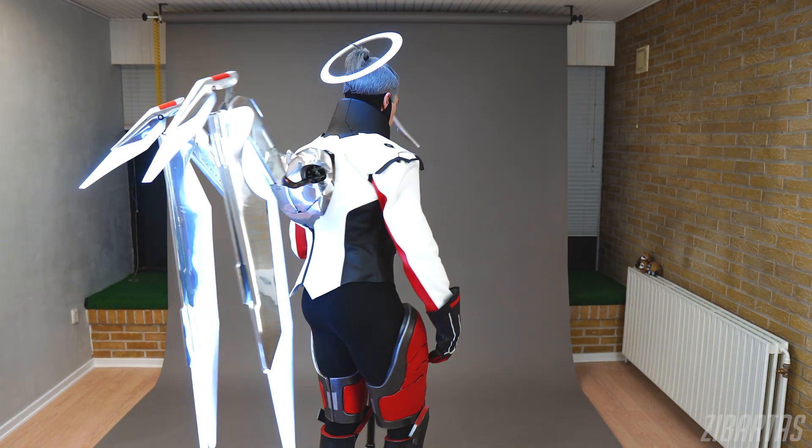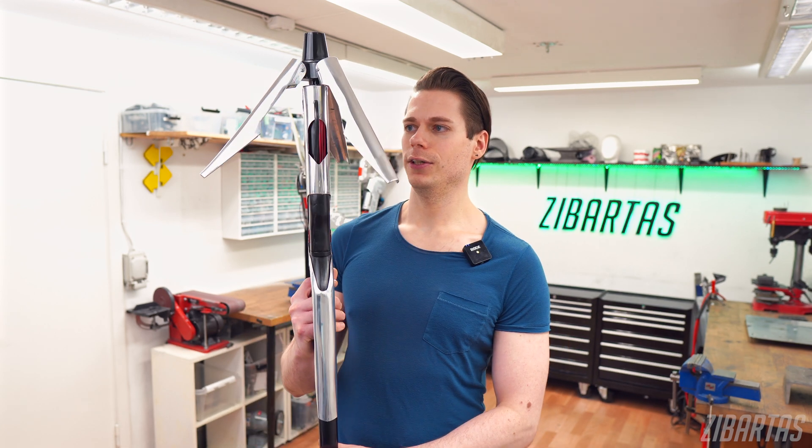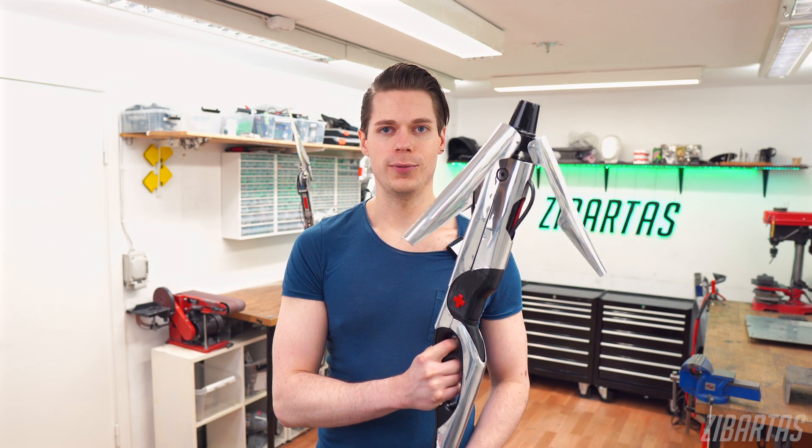Long story short, I finished it and I'll show it to you in its entirety in an upcoming video. But today I want to shine a spotlight on this — my Mercy Caduceus Battlestaff that I made for my Mercy cosplay.